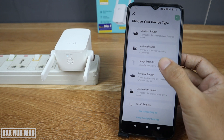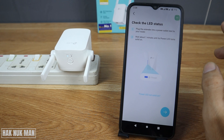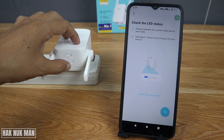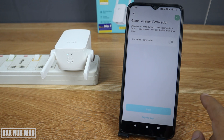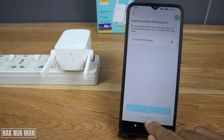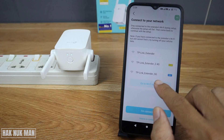Select 'Range Extender' — standard — and then press the power button on your Wi-Fi range extender just one time. Wait for the signal, then press the arrow. For location permission, you can skip that step.